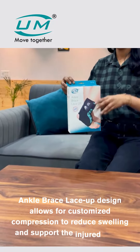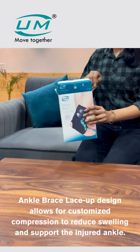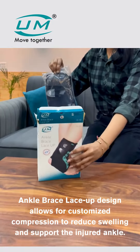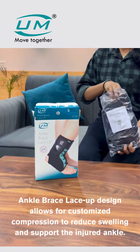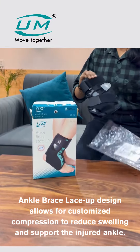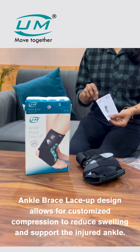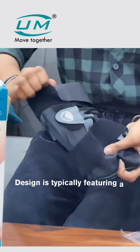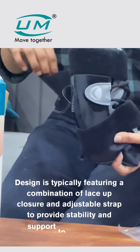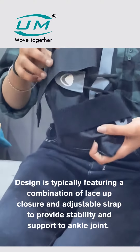The ankle brace lace-up design allows for customized compression to reduce swelling and support the injured ankle. It features a combination of lace-up closure and adjustable straps to provide stability and support to the ankle joint.